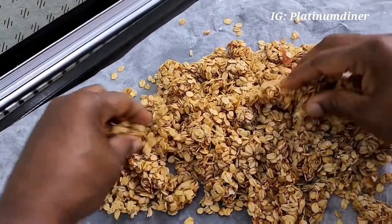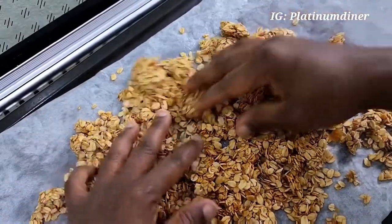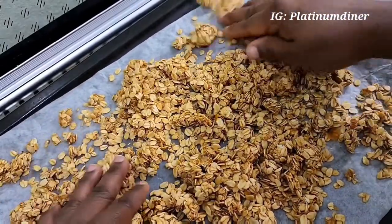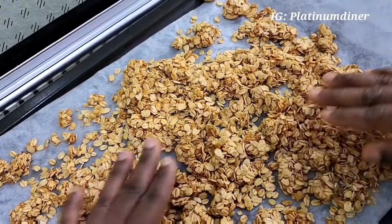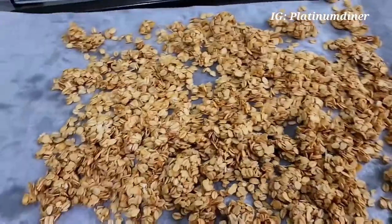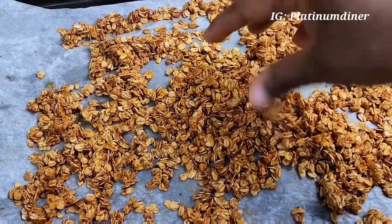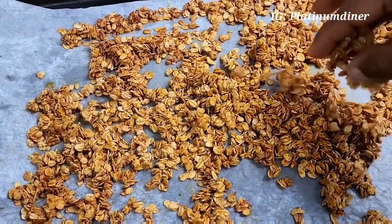Next we put the whole caramelized oats into a baking pan or any pan you can take into the oven. I spread it out nicely so when it gets into the oven the heat will go around evenly. When it's in the oven I turn it from time to time — like stir it — and this is what I have now.